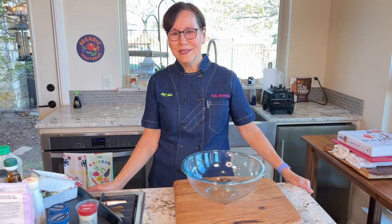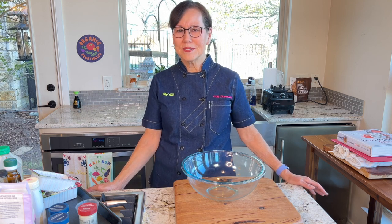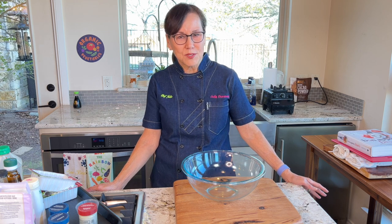Hi, I'm Chef Julia Dunaway and welcome to my YouTube channel. I make whole food, plant-based, no oil dishes, and I try to make them taste really good.